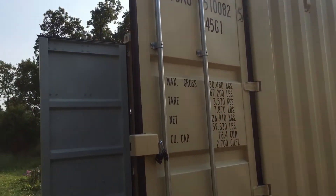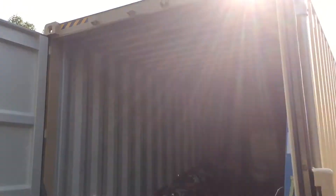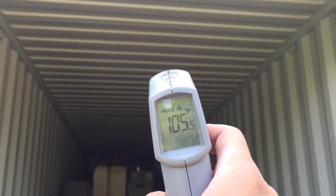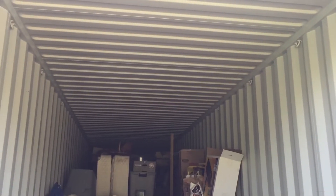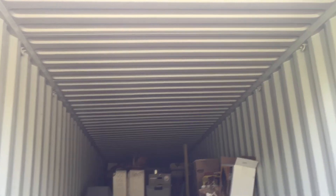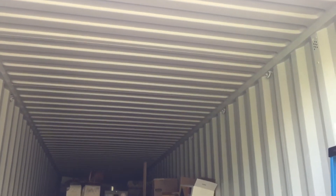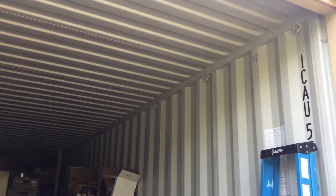Here's the other container — excuse the mess, we're in the process of moving. It's about 105 degrees up there on the unpainted ceiling, versus roughly 95 on the painted one. So there's a 10-degree Fahrenheit difference between painted and non-painted. The product definitely works.